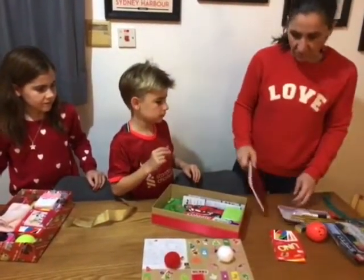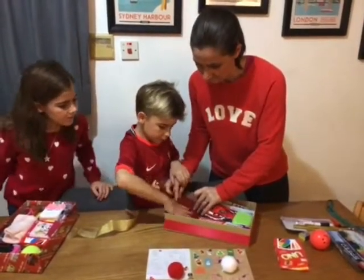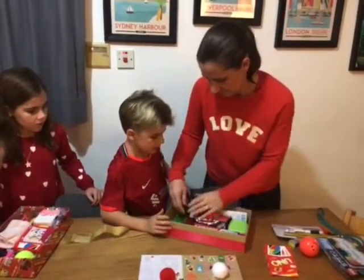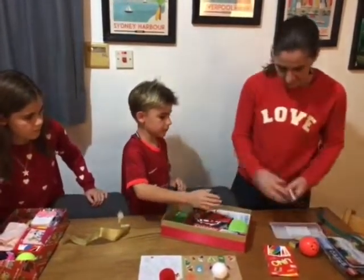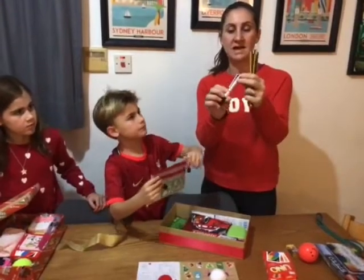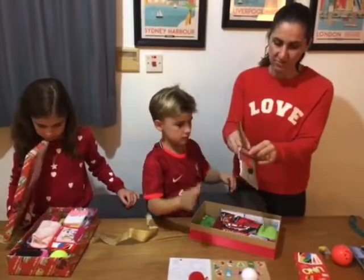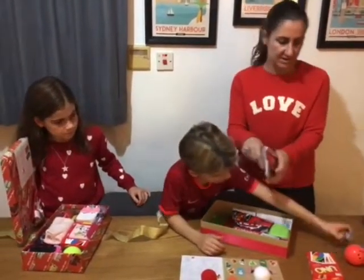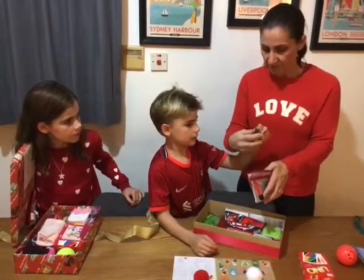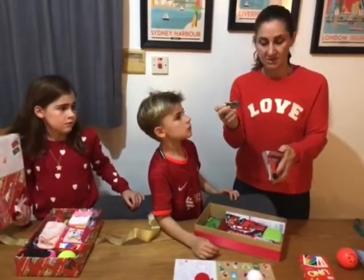Now we move on to the notebook — we've got a nice notebook and we're going to put that in the box at the bottom. We've got pens and pencils, including a really handy pen that has four colours in one, which saves space. We've also got an extra pencil case so it's easy for the person to keep all their goodies. Lucas has also chosen a Lightning McQueen rubber and sharpener — a sharpener is really important because without it, the pencils are a bit useless.